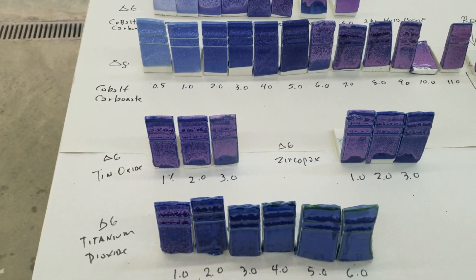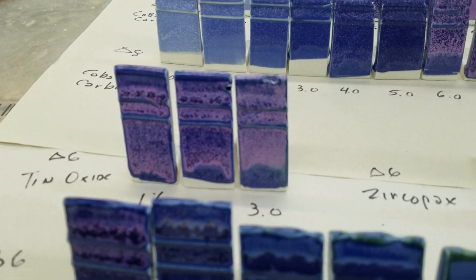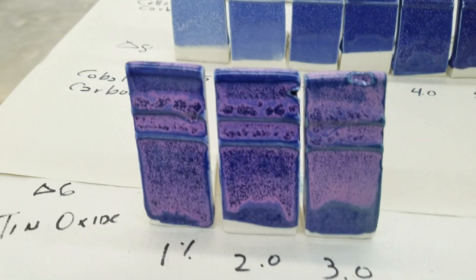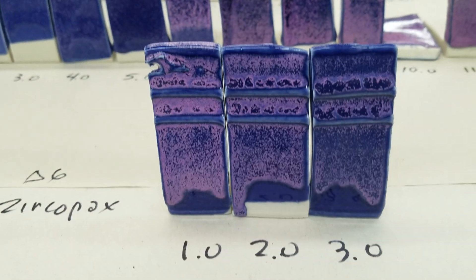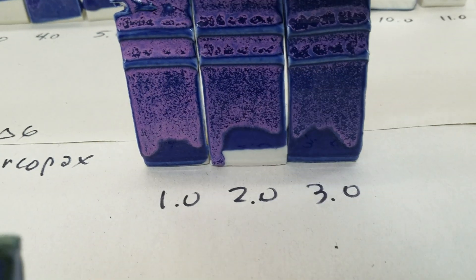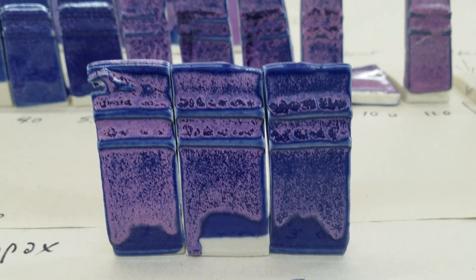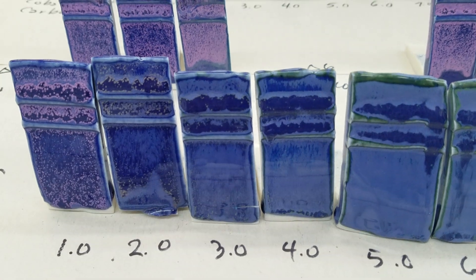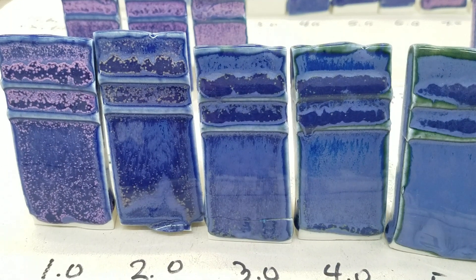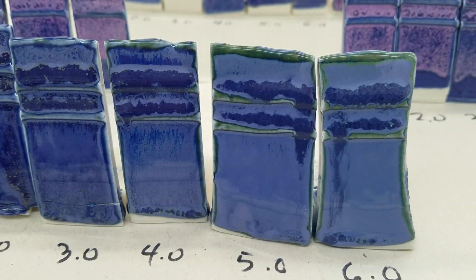I always like to just add things to see what else happens. Starting with 6% cobalt, I added tin at 1%, 2%, and 3% — very subtle differences. Then I added Zircopax the same way at 1%, 2%, and 3% — again, nice subtle differences. Then I took another opacifier, titanium, and added it up to 6%. You can see how it starts turning from pink to blue-green; titanium and cobalt together make a type of green, which is indicative of that color.